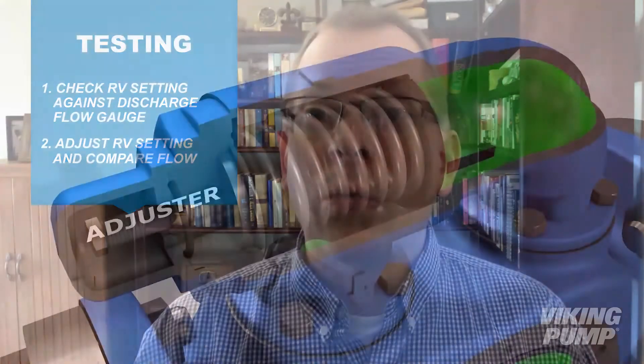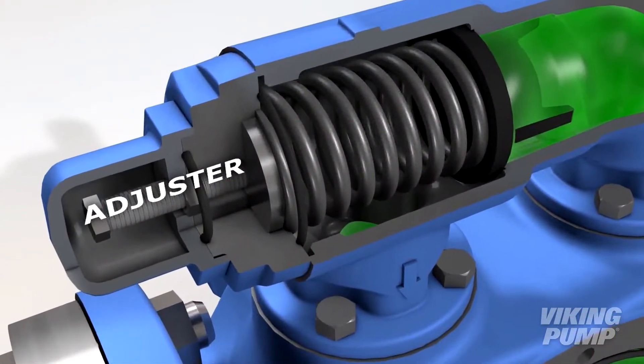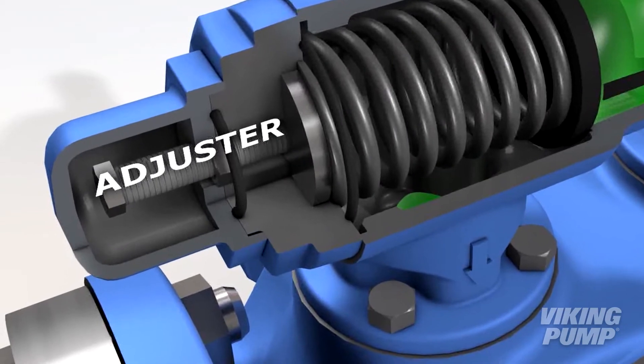Another test we can do, knowing that these relief valves are adjustable: we can remove that adjusting screw cap, tighten the adjusting screw down, and run the test again to see how much flow we get. If the flow rate changed as a result of that adjustment, then the relief valve is at least in part the root cause of the failure.